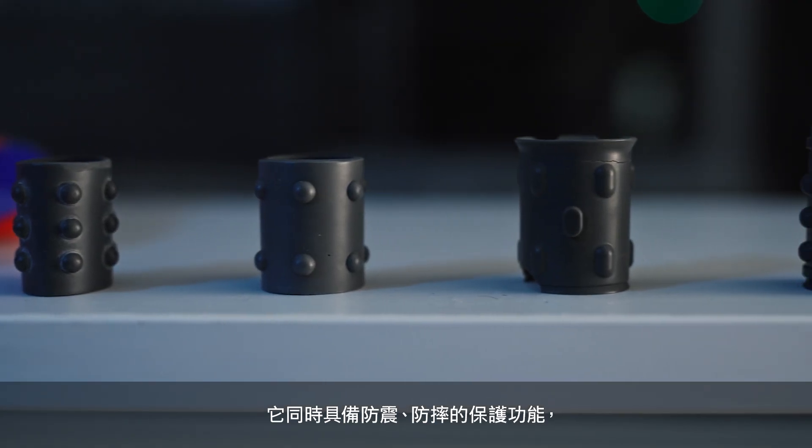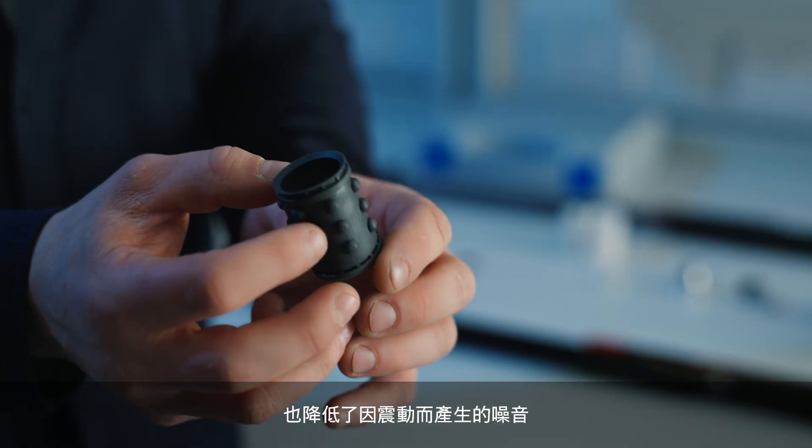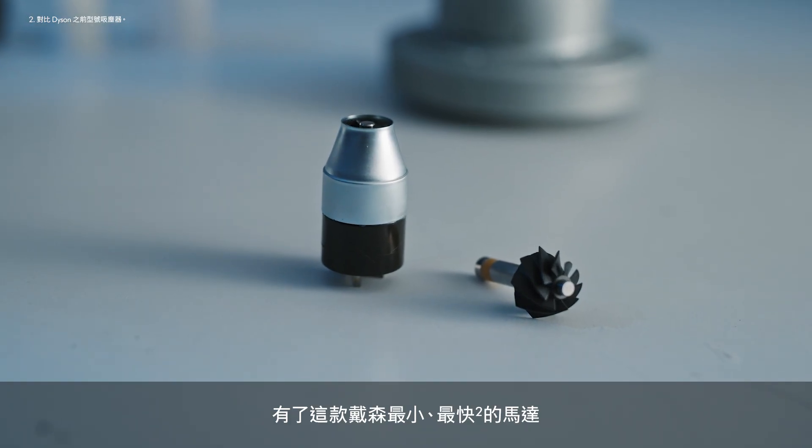The dual purpose of the motor mount was to protect the motor from drop and shock and also from vibration, which can result in more acoustic noise. This is our smallest, fastest vacuum motor and without it the machine would not have been possible.